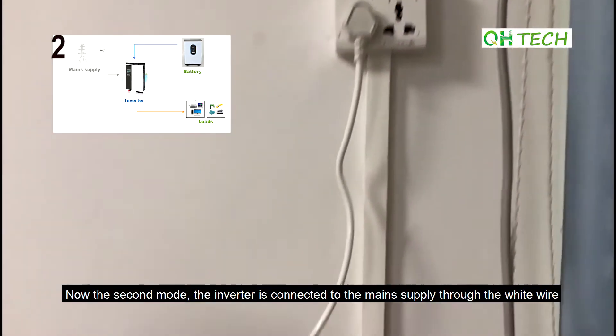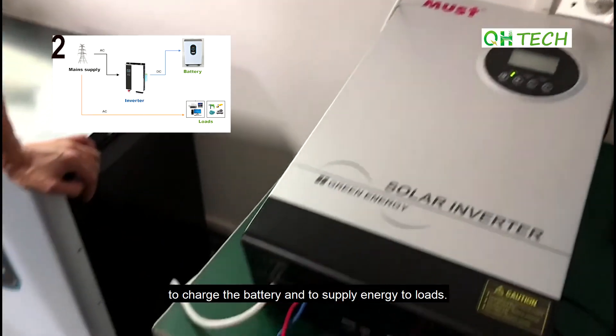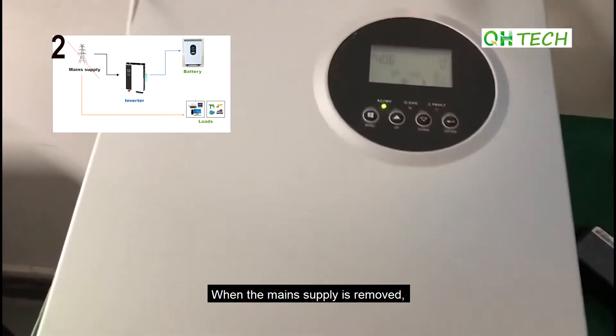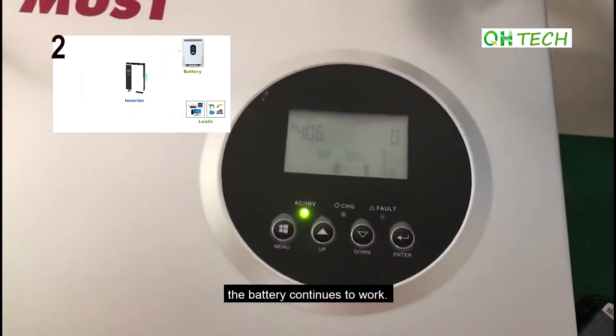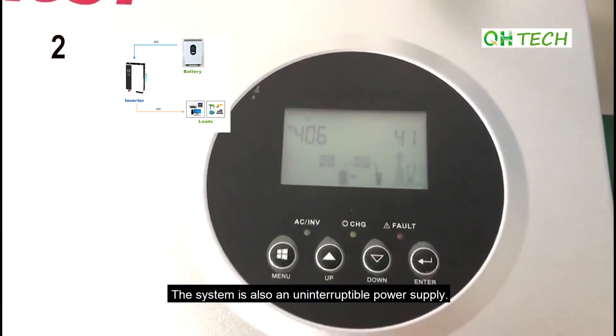Now the second mode. The inverter is connected to the main supply through the white wire to charge the battery and supply energy to loads. When the main supply is removed, the battery continues to work. The system is also an uninterruptible power supply.